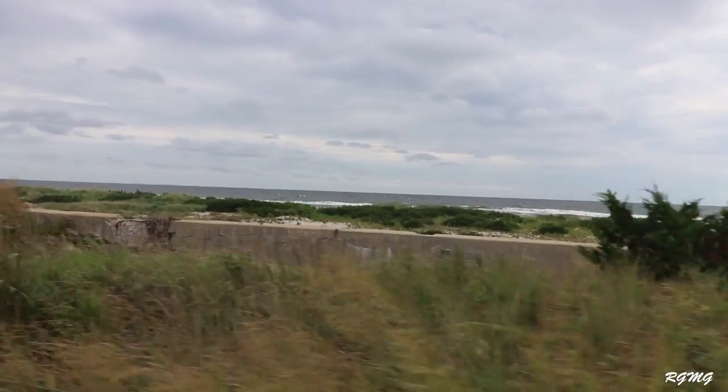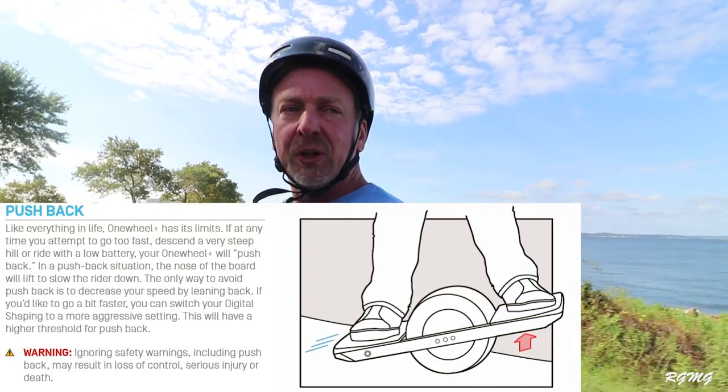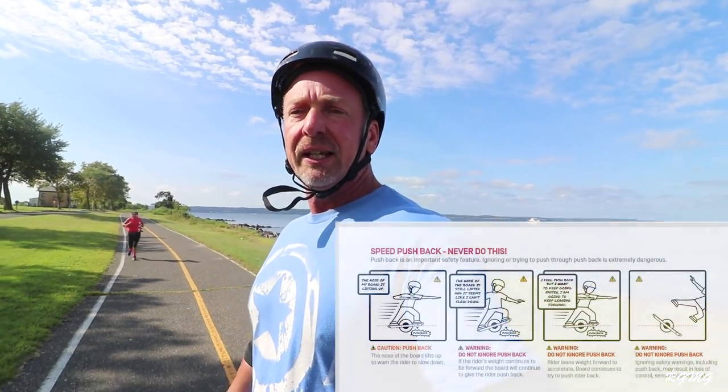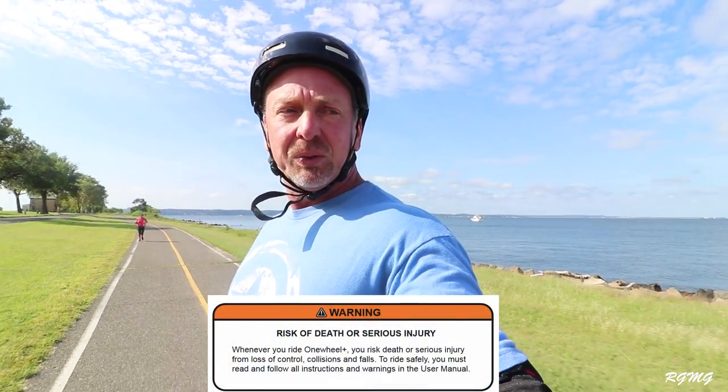We're about four miles in. First tip — and I can't stress it enough — is understand pushback. Know what it is and be able to identify it. Pushback is when the nose of the board tilts back on you. It's basically telling you that you're exceeding the maximum capabilities of the board and you need to slow down immediately. You can get pushed back for a number of reasons: battery level, speed, or terrain. All of these factors are considered when the board pushes back.